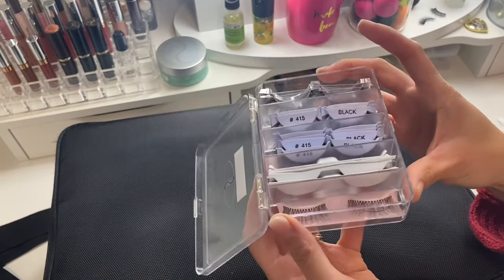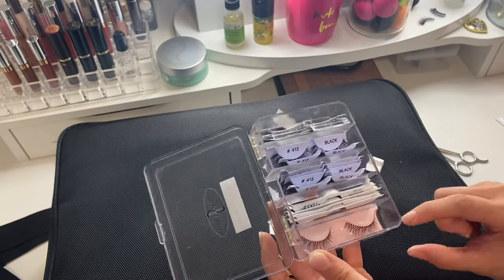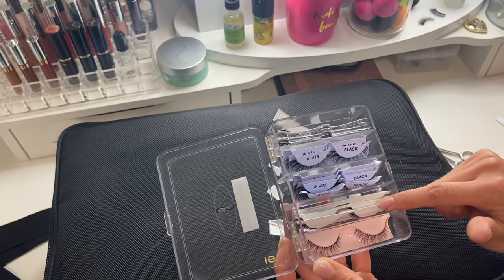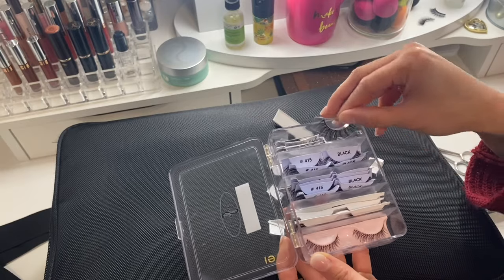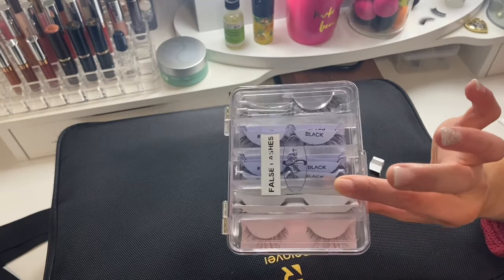Now they're all in there. Just so you know, the Kiss lashes are very natural — I use those on mothers of the bride. The Ardell Demi Wispies, the Friends Beauty number 415 lashes, and my AliExpress faux mink lashes are the ones I usually put on brides. Those are the lashes I'm carrying right now and I might need to stock up again soon.